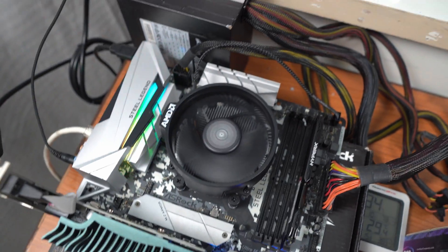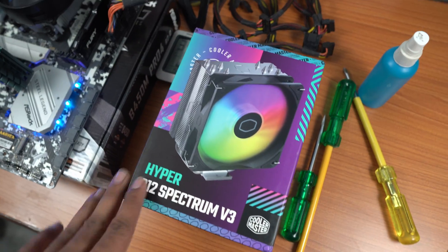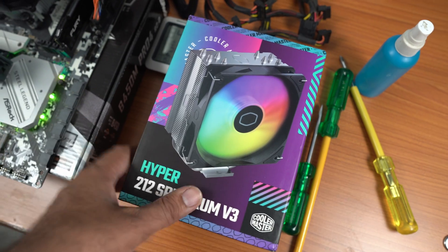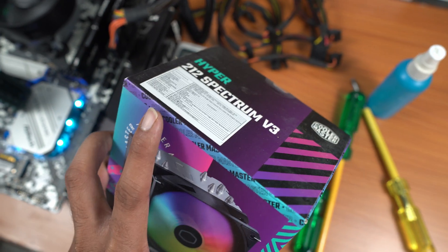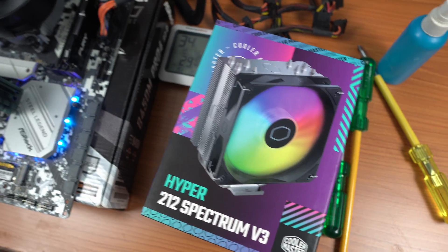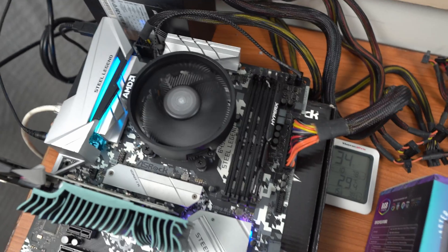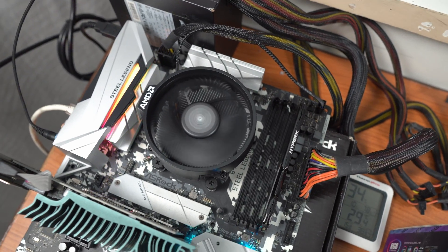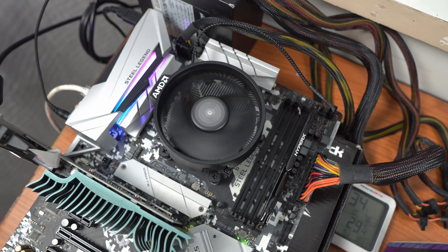Then I'm going to remove this cooler and install the Cooler Master Hyper 212 Spectrum V3. This is a really good heatsink for its money. I've previously used it in a build and was really impressed with how well it performed. So we are going to test it on this Ryzen 5 3600 CPU, but before that it's time for me to take a few temperature readings.